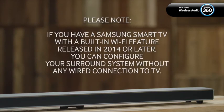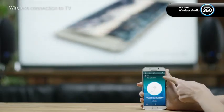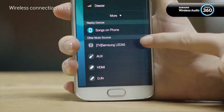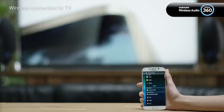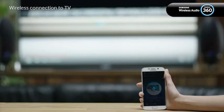Please note: if you have a Samsung Smart TV with a built-in Wi-Fi feature released in 2014 or later, you can configure your surround system without any wired connection to your TV. Simply make sure your TV is connected to the same Wi-Fi network as your speakers. You'll be able to see your TV listed in the music sources list. In this case, select your TV instead of the DIN option. The remaining steps are the same as shown earlier in this video.